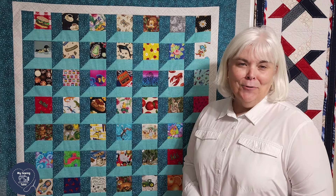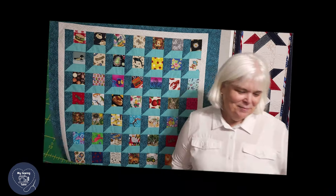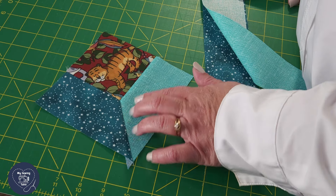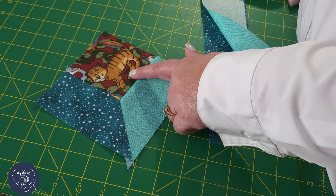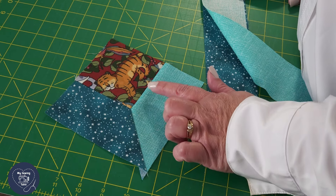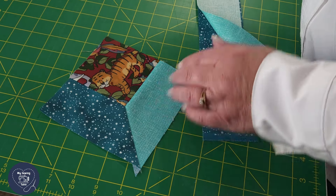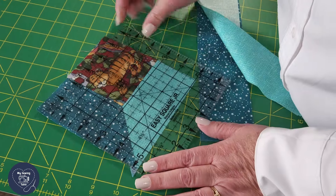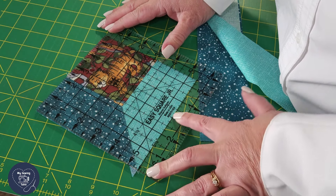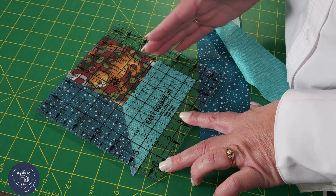I'm excited to show you how to do this. Let's head into the cutting table. Today we're going to do an attic window and create a fun little I Spy quilt. When I look at my individual block here at the cutting table, I do want to notice that this block is going to be five and a half inches — it's a five and a half inch square.